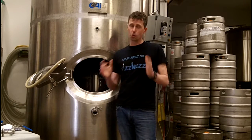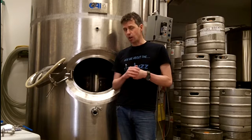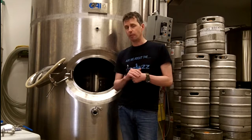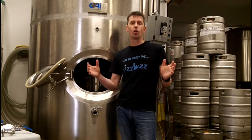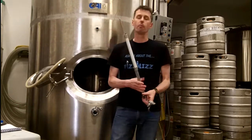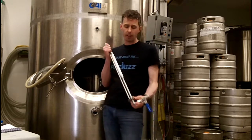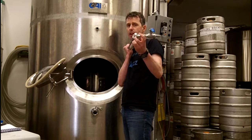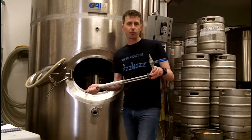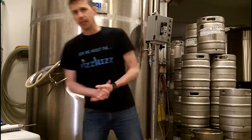FizzWiz Option C should be considered if you do not have an existing thermal well and you do not have your carbonation stones yet, or maybe you have your carbonation stones and you're looking to upgrade them to a longer or better carbonation stone product. The main feature of FizzWiz Option C is that it comes with a Whiz Stone combo. It comes with a built-in thermal well so that the FizzWiz can accurately measure the temperature of the beer.